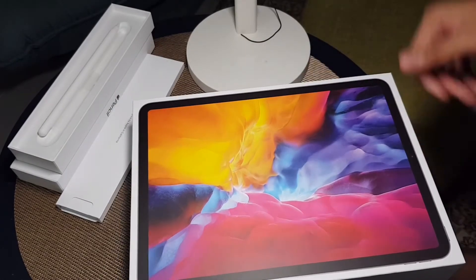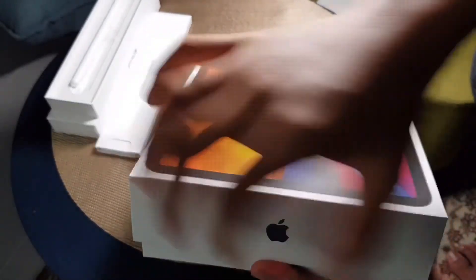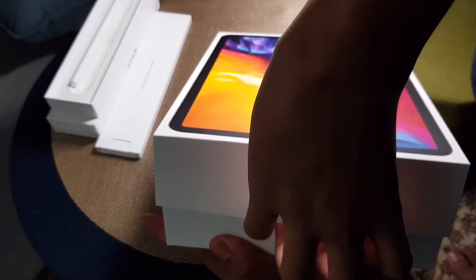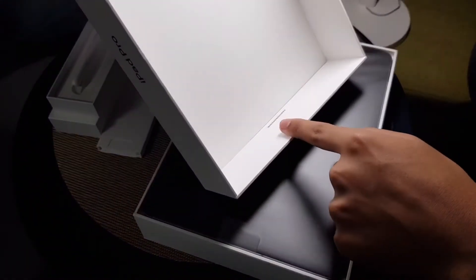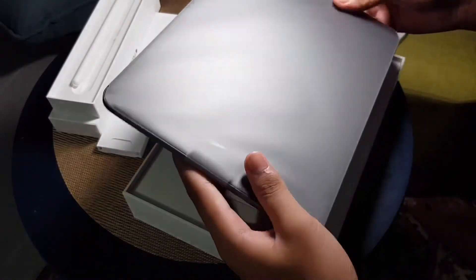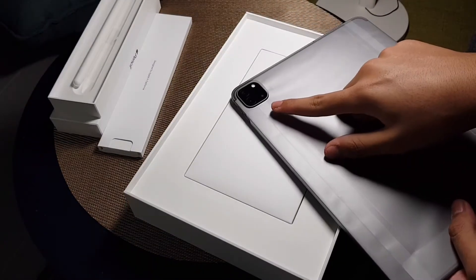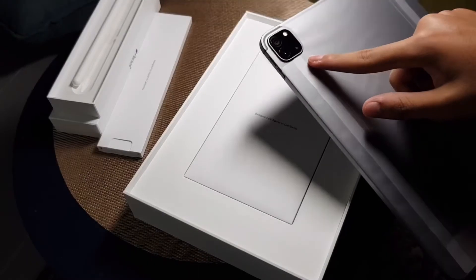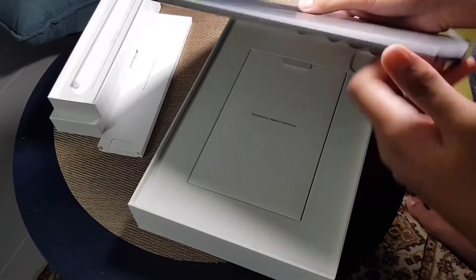Let's be super careful unboxing this. Okay, there we go! Nothing extra inside the box — there's a code inside, not sure what that's for. Oh wow, the iPad! Oh my god, this is exactly the one I wanted — it's so slim, what in the world!